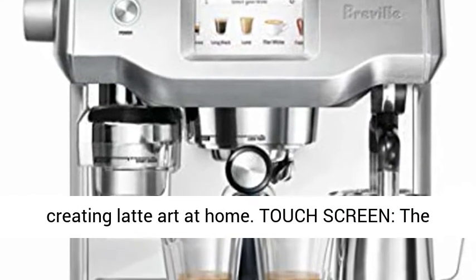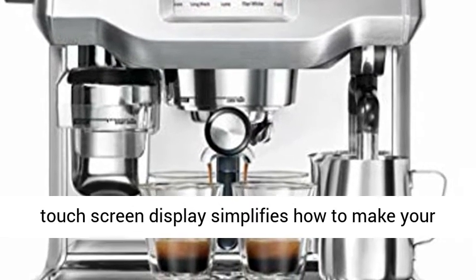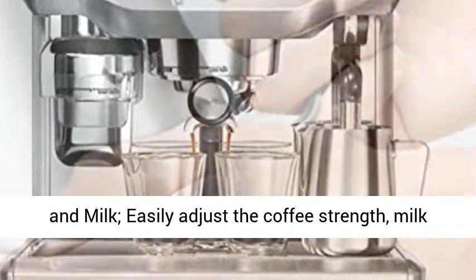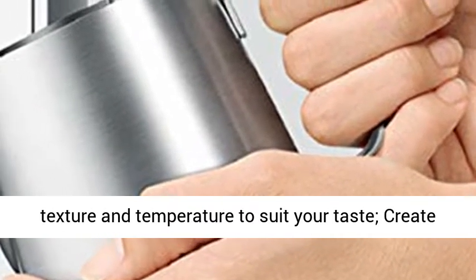Touchscreen: the touchscreen display simplifies how to make your favorite cafe coffee in three easy steps — grind, brew, and milk. Easily adjust coffee strength, milk texture, and temperature to suit your taste. Create and save up to eight personalized coffees.